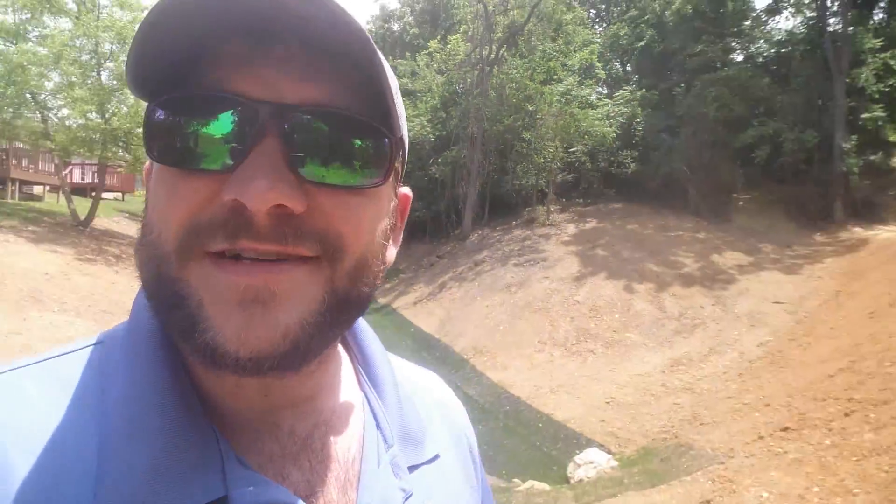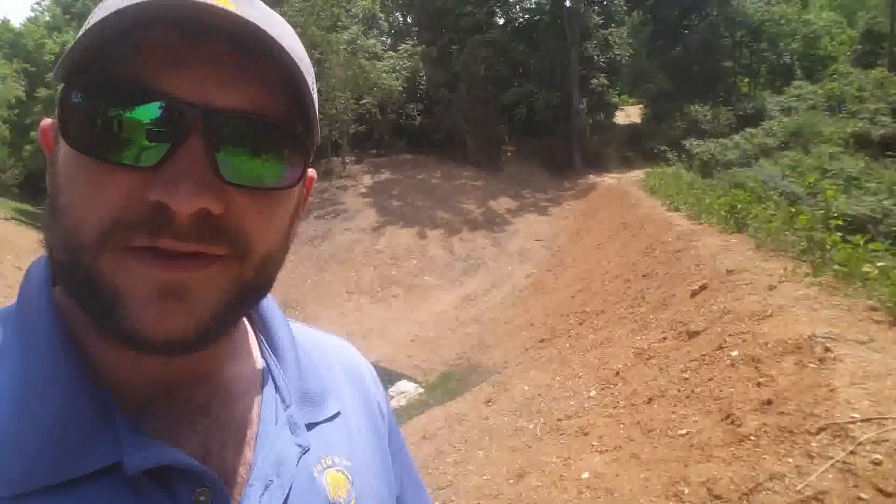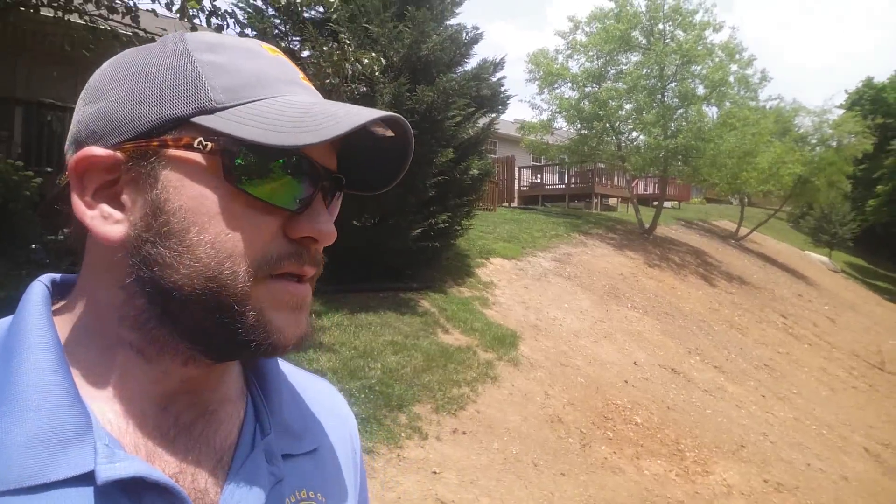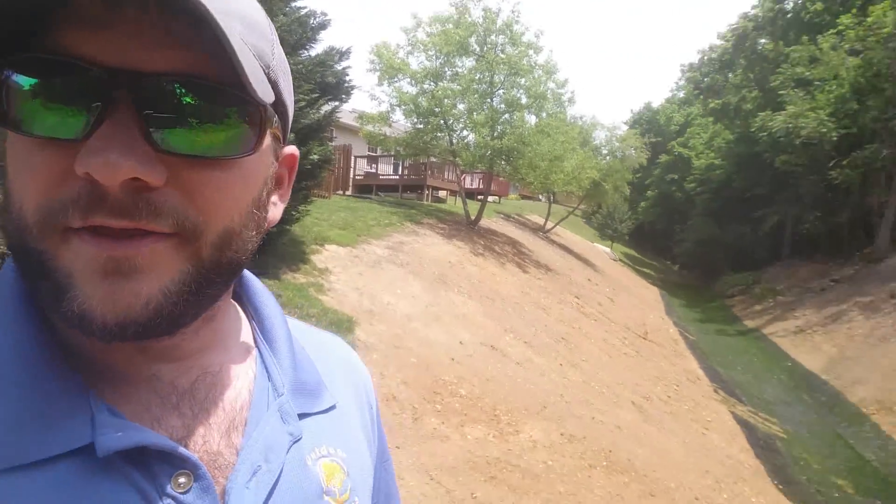Anyway, it's a neat project. It looks bigger than it is because of the slopes and the height changes. It's only 14,000 square feet — just a little more than a third of an acre.